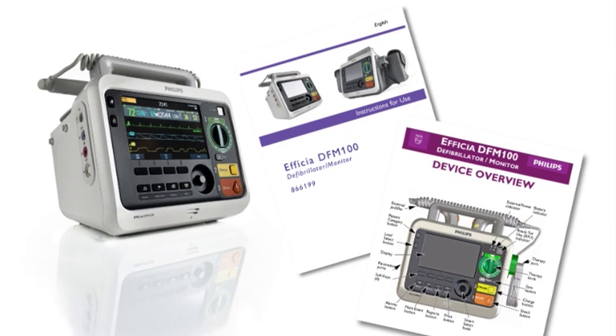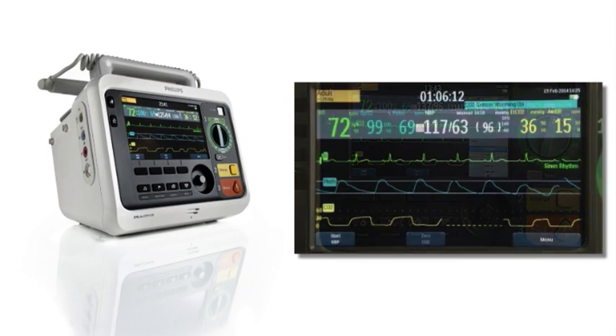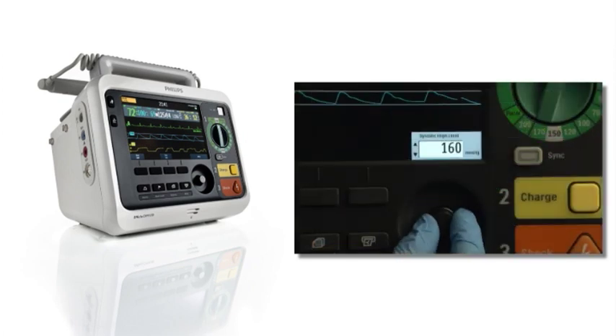In this program, we'll provide an overview of the DFM100's features, explain how to monitor ECG, SpO2, NBP, and EtCO2, and manage alarms.